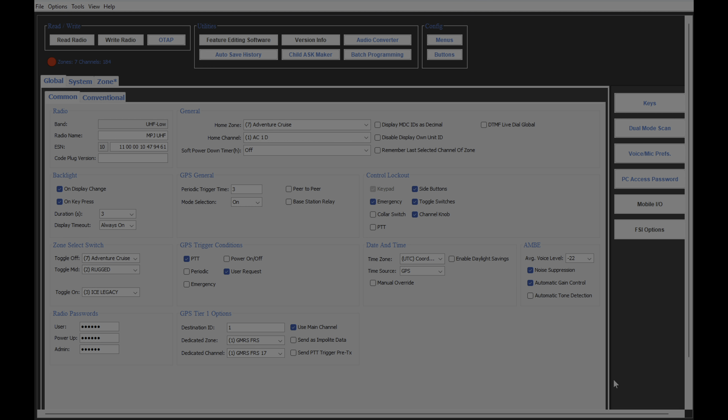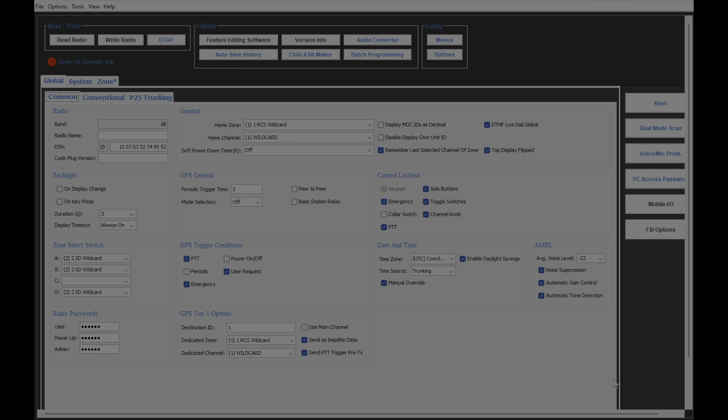Now, from this same P400 code plug, I hit Write Zones — it writes into the radio. I'm going to let it reboot, then go back here to our BKR-9000, let it go green, and now I'm going to read the radio.